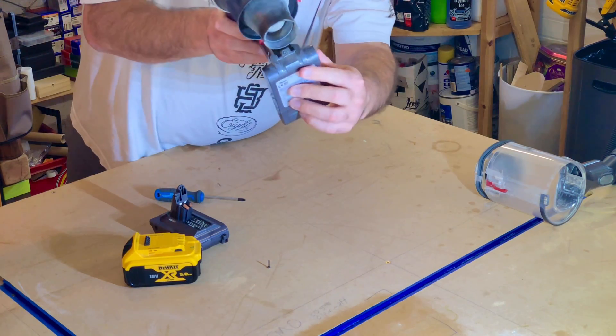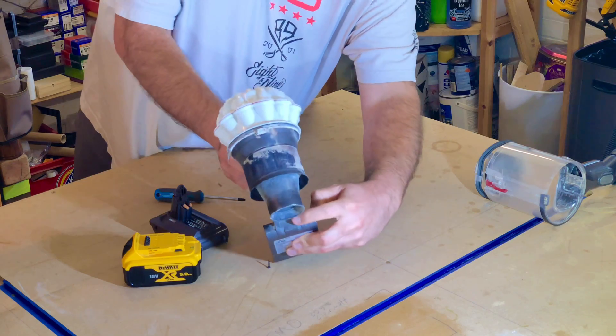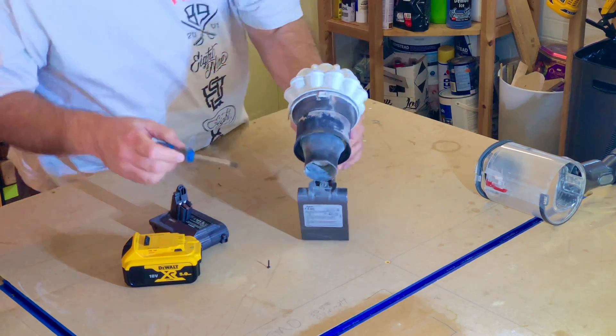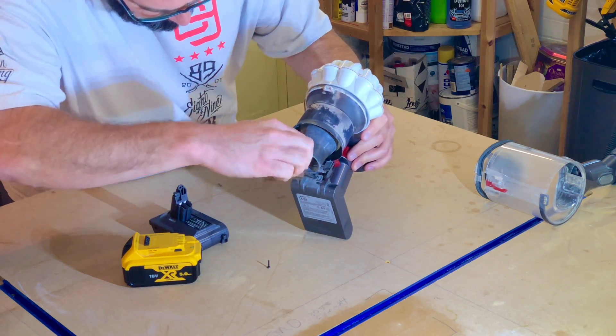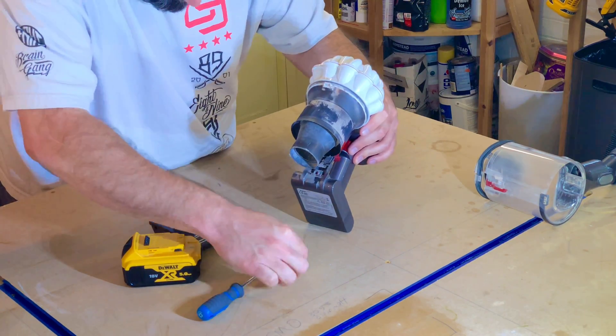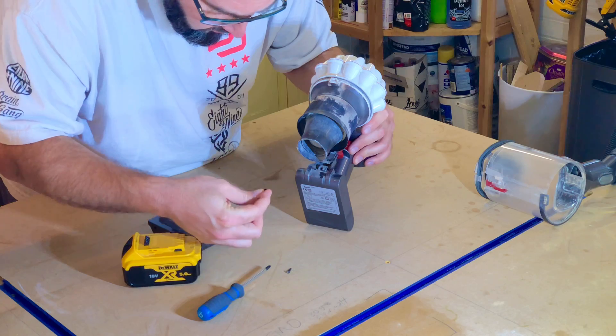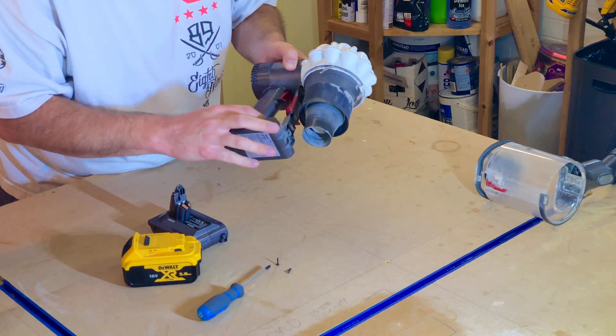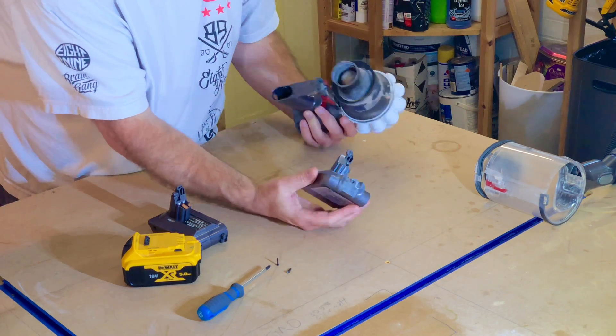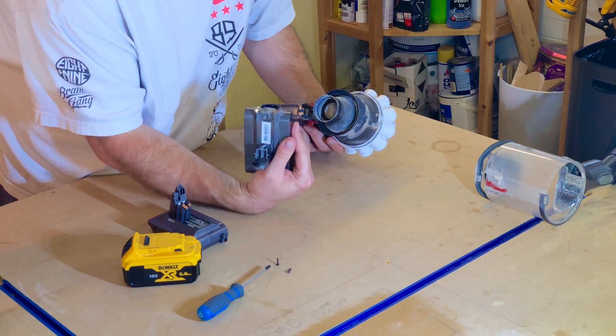The other screw — I don't know if you can see — it's just in front of it, just there. It's a PZ as well, that one on mine. Let's get that out. They've got different heads by the look of it — oh no, they've got the same head. Okay, now this bit just comes out like that. That's easy, sorted.